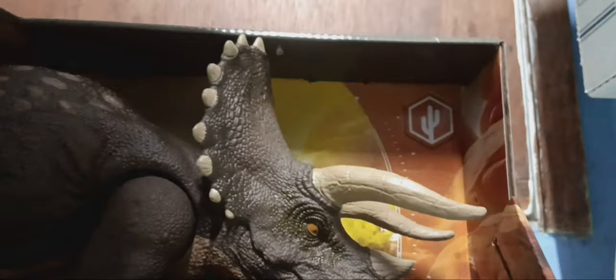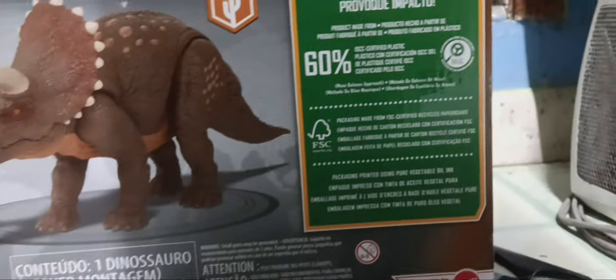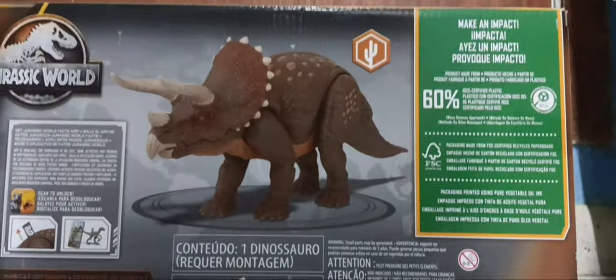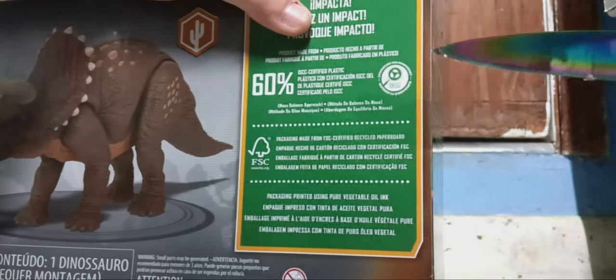This is not real feel — this is hard plastic, they lied. Pro-C told me it was real feel. There's the barcode for this. This is the back of the box. Make an impact. Product made from 60% ISCC certified plastic, which I really don't care what this thing is made of. I just want a giant trike.